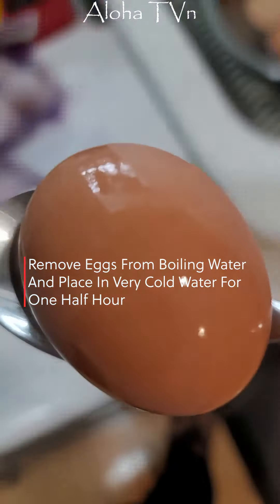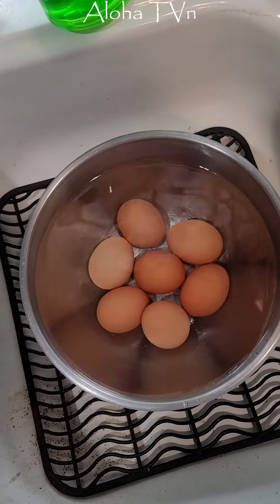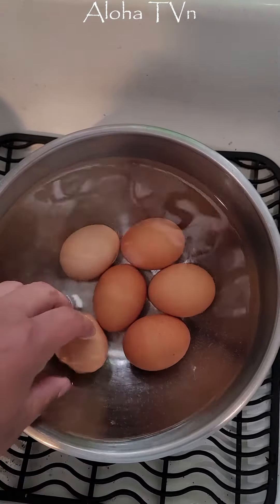Place them in cold water for half an hour — that's how they turn out. Okay, I think they're done with the cold water after half an hour.